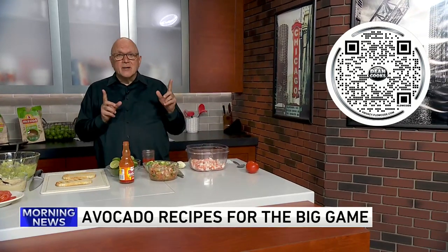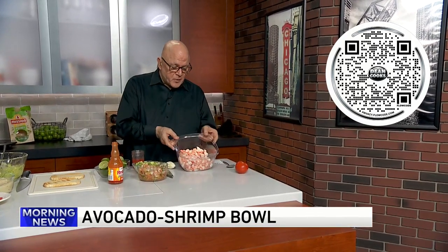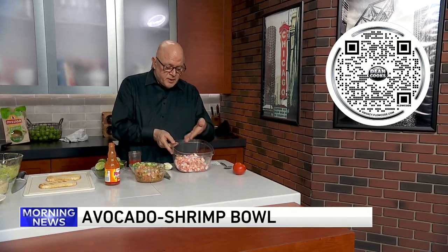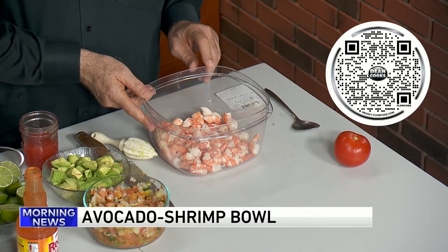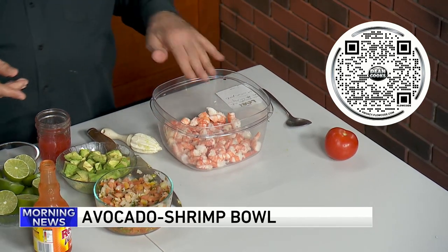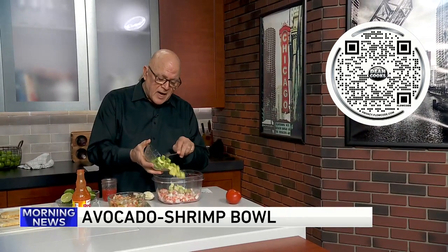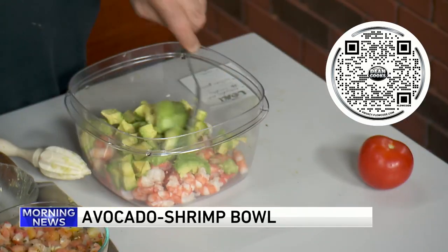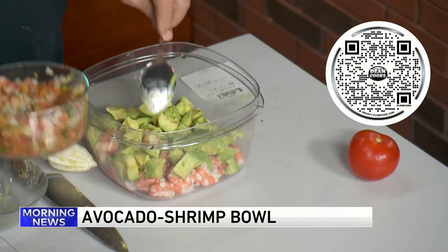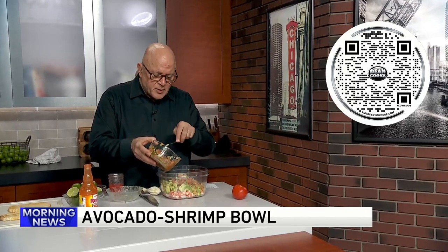Let me start off with an avocado shrimp bowl. This starts off with some cooked shrimp — you can use cocktail shrimp, or make your own, take the tails off, clean them, and that goes in. An equal amount of chopped avocados, which are pretty inexpensive right now — the price has finally gone down. That gets mixed in with some nice fresh pico de gallo.